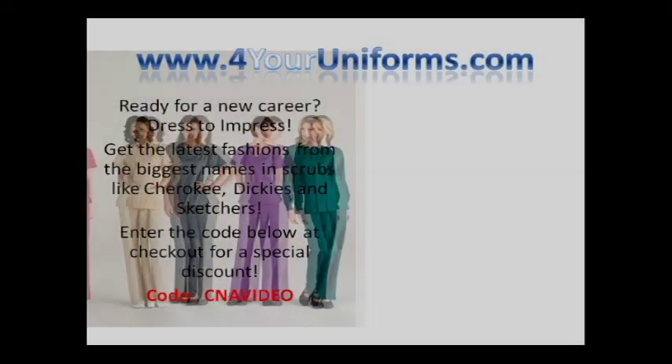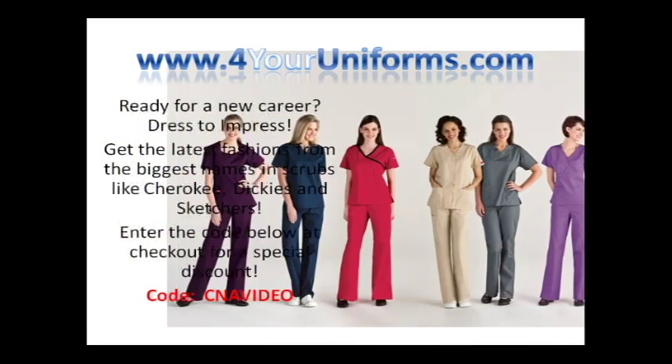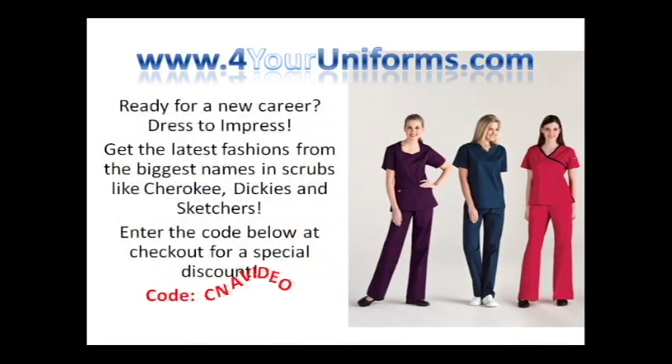Need scrubs for your new career? Visit ForYourUniforms.com and enter the code CNAVIDEO for a special discount.